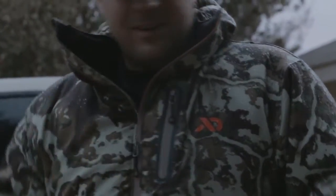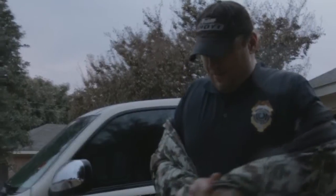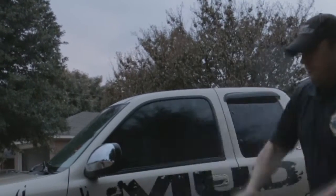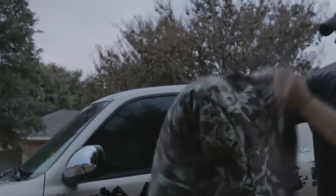It's always good to test really how good the DWR finish is. I'll take the jacket off and give it a little shake. I'm going to take it off — obviously I'm dry inside. Let's give it a little shake. See how wet it is.